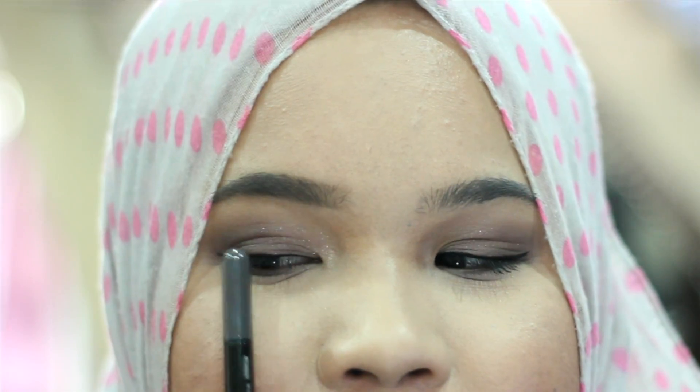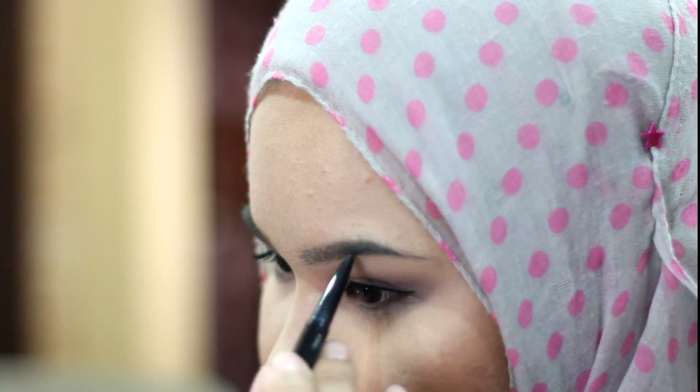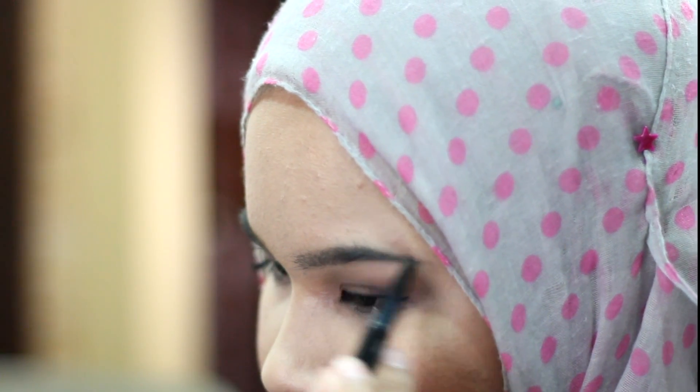And as you can see, it hides all of the messiness and turns it into really great looking brows.